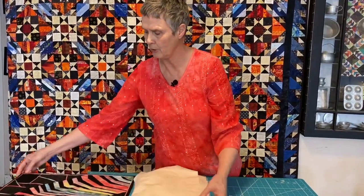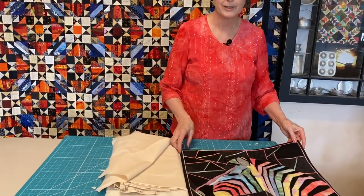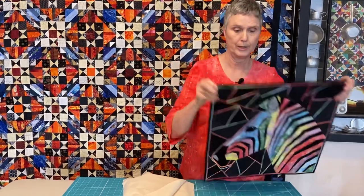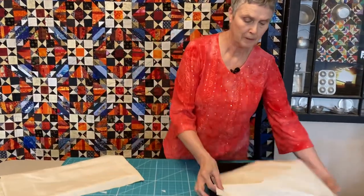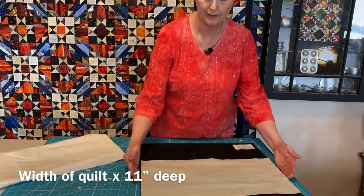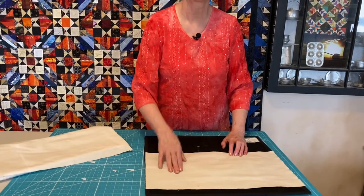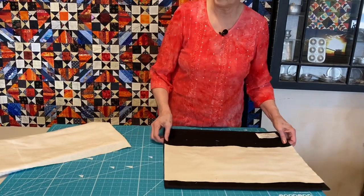The first thing you have to do is measure your quilt from one side to the other. This one measures nineteen and a half inches — that's my starting point. I've cut mine eleven inches because that's how deep I want my sleeve so that it'll fit those big rods they're using.